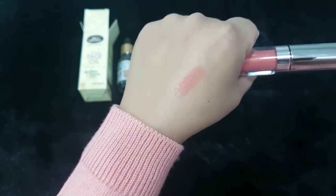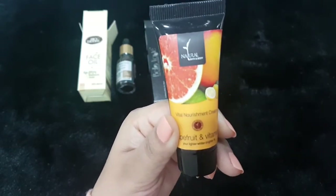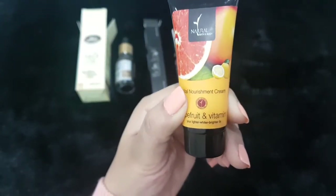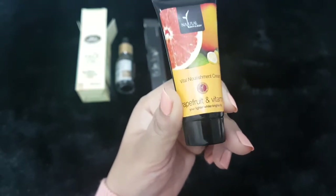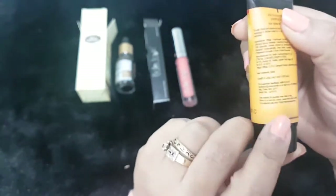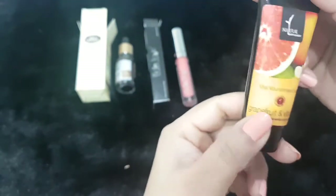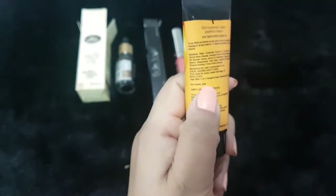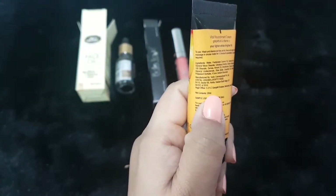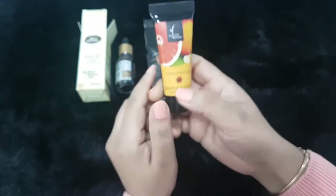The third product is from Natural Bath and Body — it's a Vital Nourishing Cream in Grapefruit and Vitamin C. It contains 20 ml of product, so this is probably a sample size of the nourishing cream.